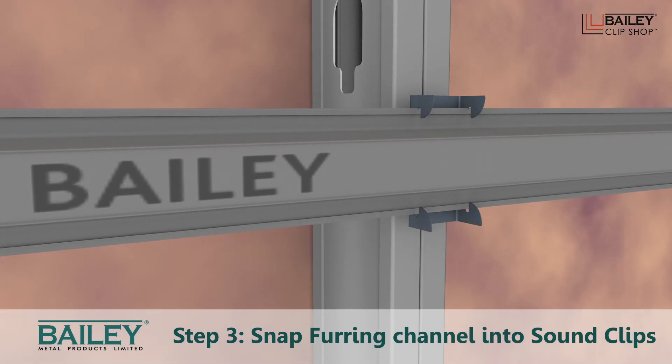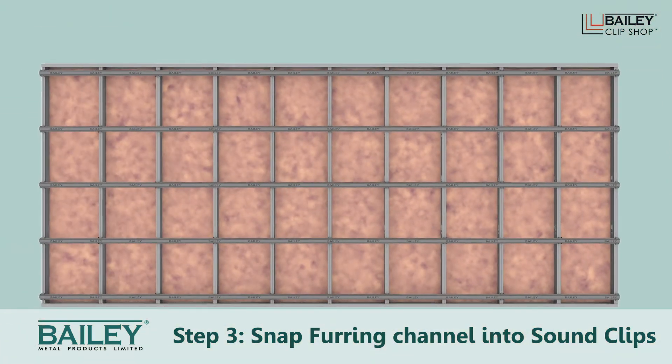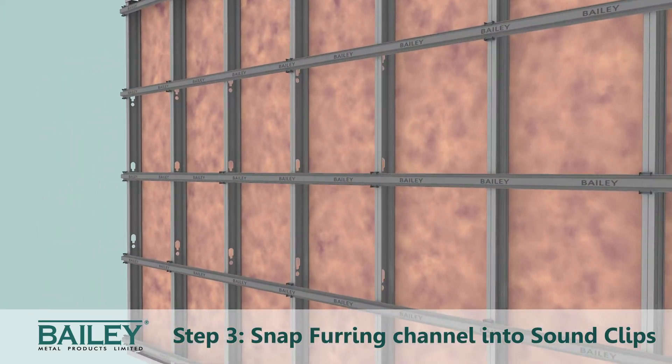Step 3. Snap the furring channel into the sound clips, making sure to secure any overlapping ends with screws or wire.